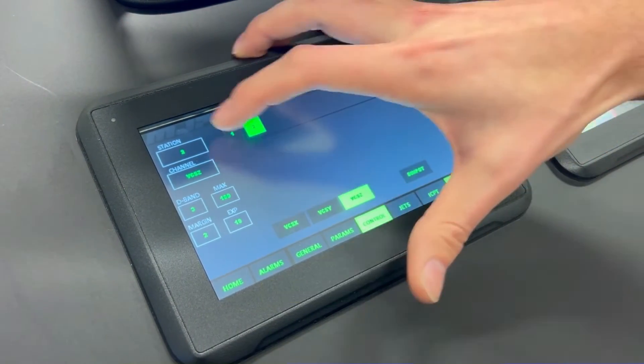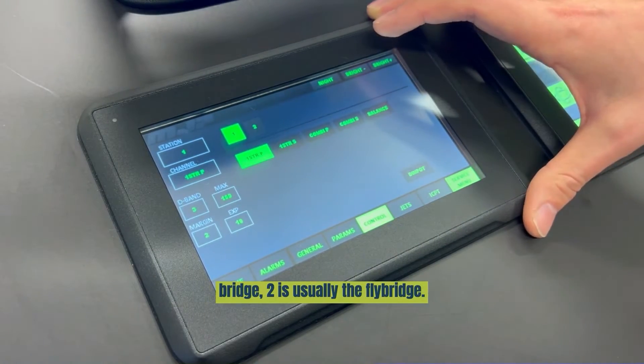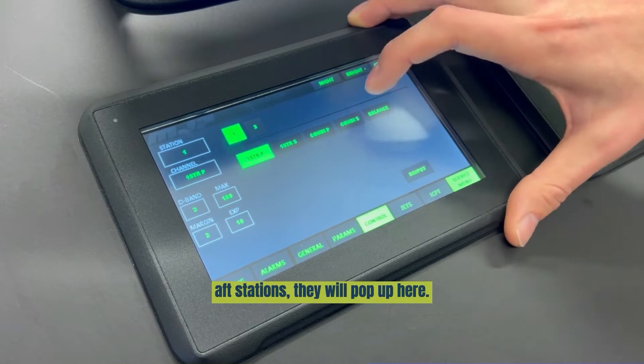Press channel. Here you can see the stations. One is usually the main station on the bridge. Two is usually the flybridge. And then if you have more, for example, off stations, they would pop up here.